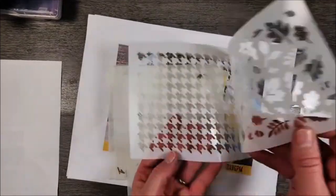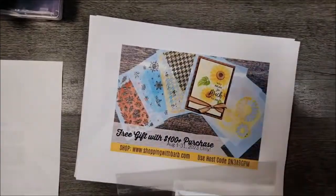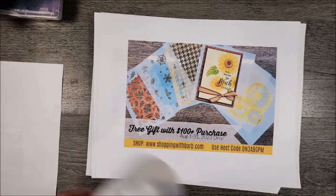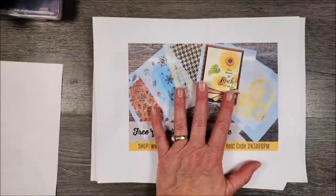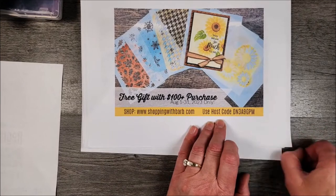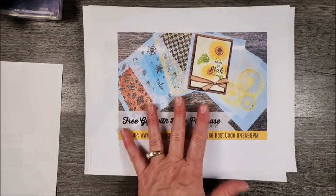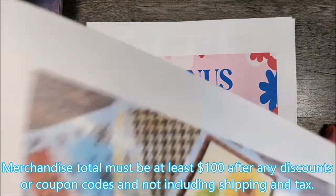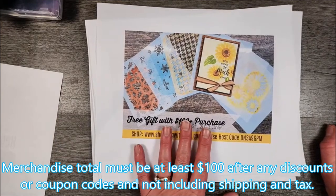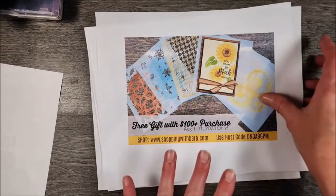I'm going to make a card. If you spend a hundred dollars with me in the month of August - and that could be more than one order - let's say you placed a fifty dollar order and then towards the end of the month you place a sixty dollar order, that's one-ten, which qualifies for the masks. You need to use my host code right here: DN3A9GPM, which you can always find on my blog at barbstamps.com. I will send you these masks in September. Keep in mind your hundred dollar order has to be after you redeem any coupon codes - if your order is a hundred dollars and you have two coupon codes, your order is then only ninety dollars and that doesn't count. It needs to be a hundred after any discounts are applied.